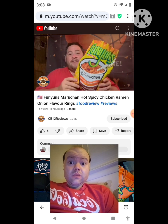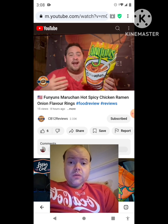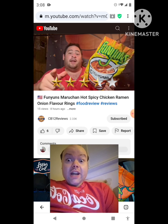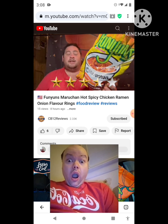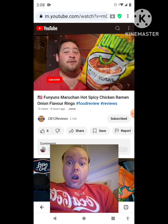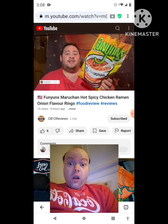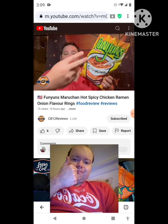Definitely recommend you guys check these out. It definitely has a hint of chicken — kind of reminds you of that ramen noodle. I would give this a solid three and a half out of five. Let me know if you guys have tried these and what you think. Hope you enjoyed this review — give it a thumbs up and subscribe, ring the bell notification so you never miss a review. Please follow me on Instagram — that's where I'll let you know what's coming up next. Thank you guys very much for watching, share this review with your friends and family, and I'll talk to you guys next time — peace out.